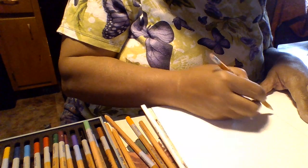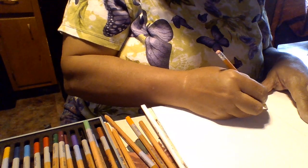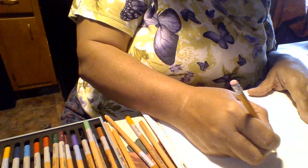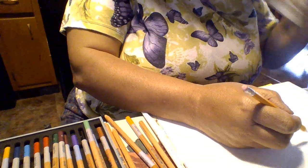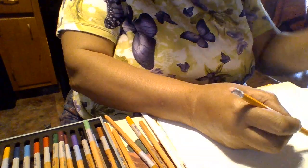So this one I'm doing, making my guide, my pattern. And it's the Queen of Hearts, of course.